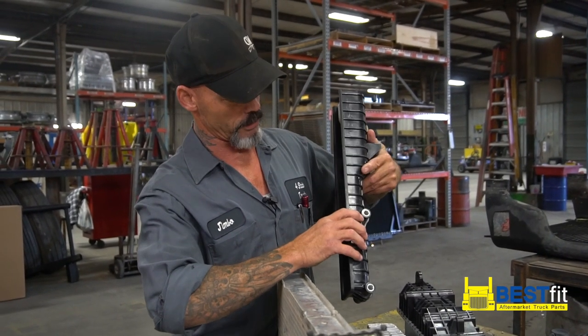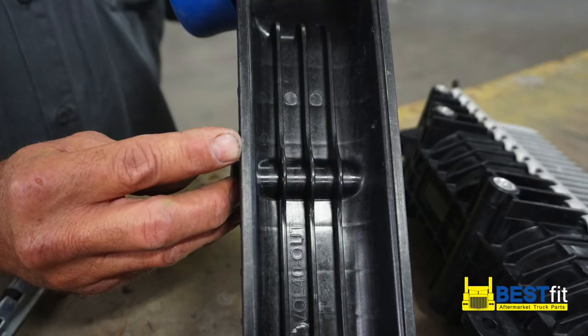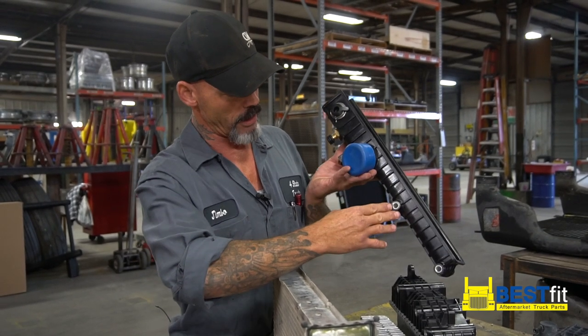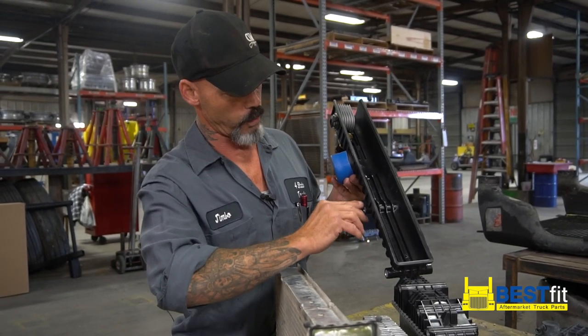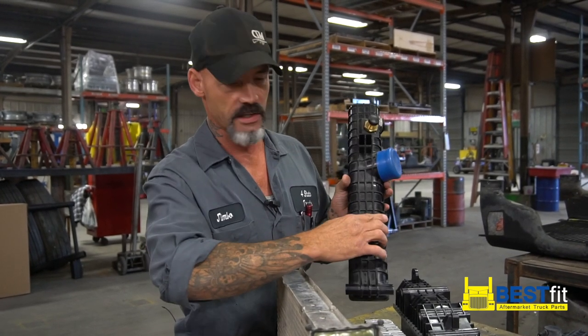What I mean by that is when you come over here to this product and look at it — where your sleeves are — you've got a lot wider area here for your gasket to seat to. This area right here has got the aluminum in it, so if this starts wearing, it wears off on the aluminum and not inside or outside right here.